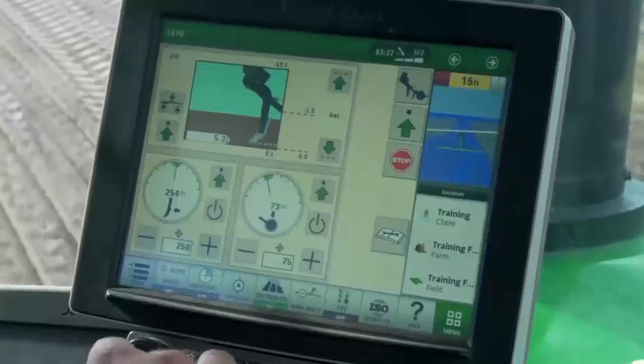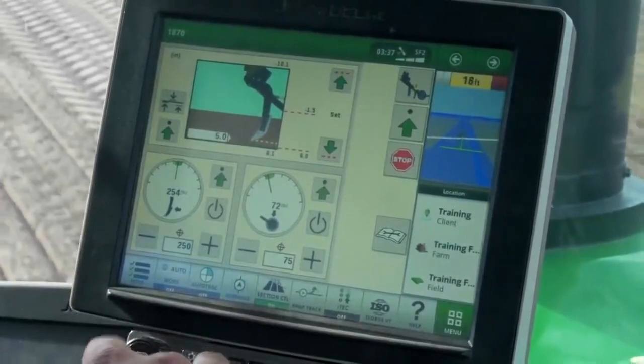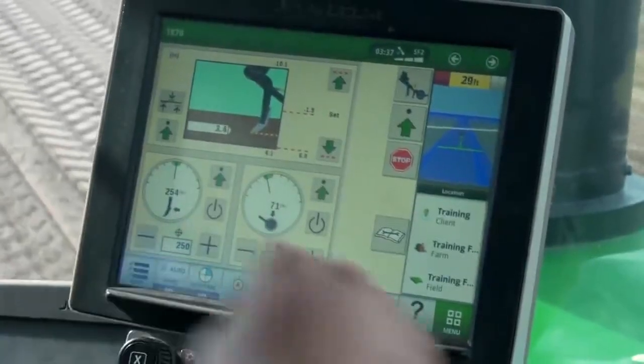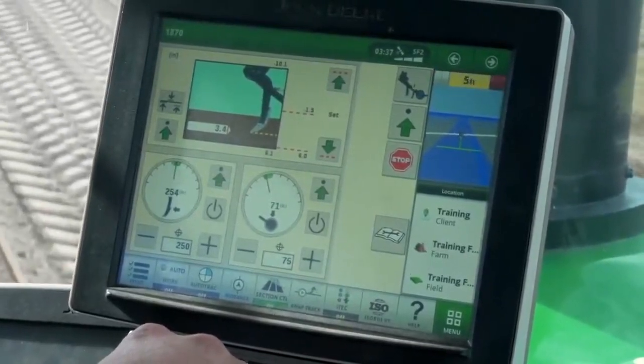The seed boot trip pressure is done with a manually adjusted spring, whereas the fertilizer shank is adjusted hydraulically from the cab using TruSet. Please see the adjusting TruSet video in this series for more information on the available adjustments in TruSet.